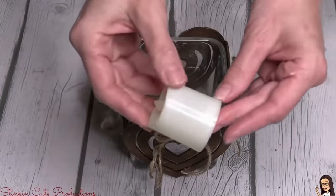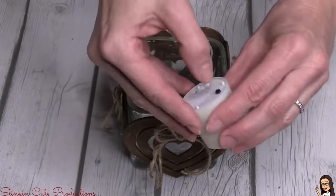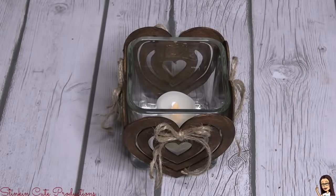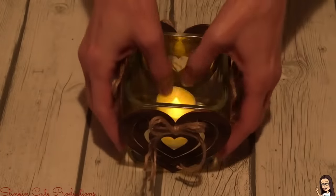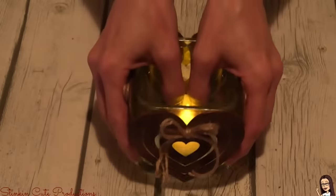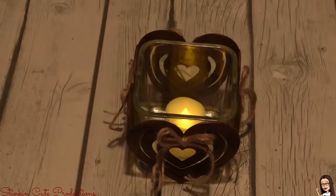Dollar Tree has these flickering candles. If you want to go with something a bit bigger you can, but I found that the larger pillar candle was too big and the light didn't go through the hearts. Once you turn the lights off and dim them a bit, you can really see how that flickering effect shows up through these hearts — what a fun idea!